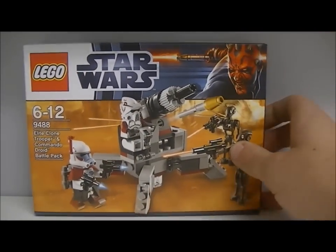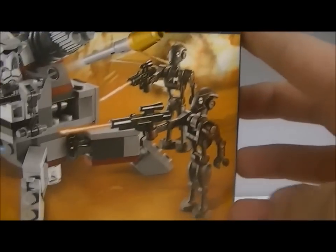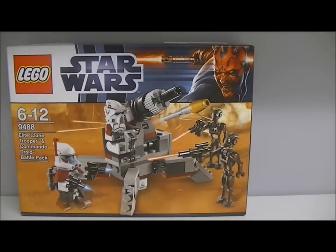The first Winter set is the Elite Clone Trooper and Commander Droid Battle Pack. This was $11.99 at Argos and was actually the only one there. There's the front of the box right there — that was $11.99.